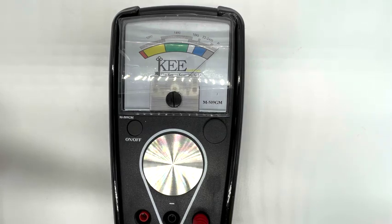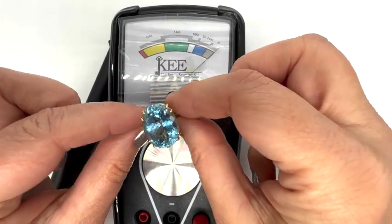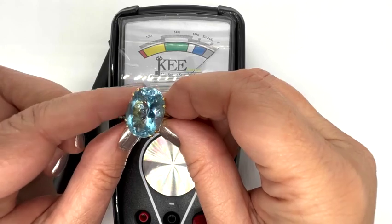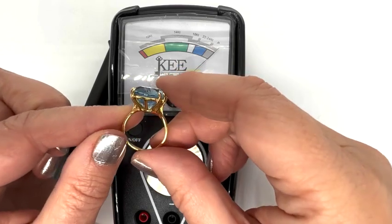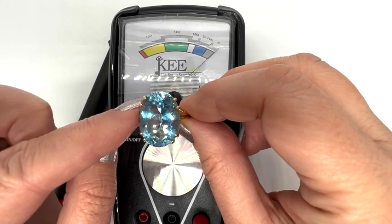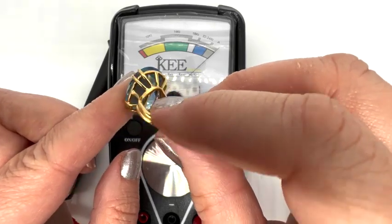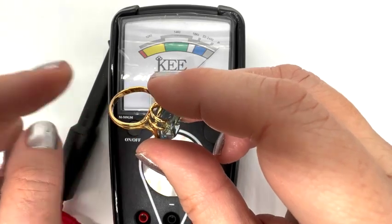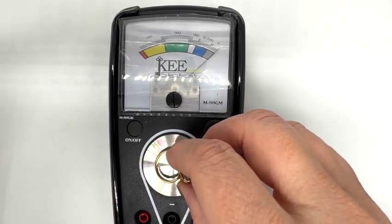So the first thing we need to do is calibrate this. I have a known piece of 18 carat gold. An acquaintance of mine gave me a bunch of jewelry that belonged to her mother who passed away — she gave me a whole bag and said she really wanted me to have it. There was nothing good in there except for this, and this is just a big old wow. This is clearly marked 18 carat, so this is going to be our piece to calibrate with. You put it down on the metal piece and press the wand very, very lightly.